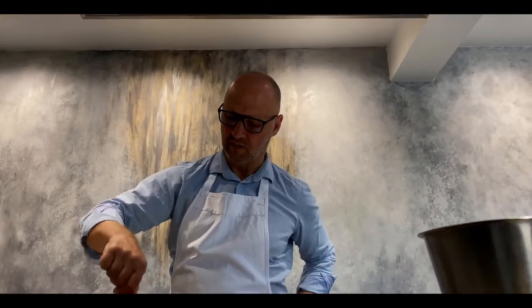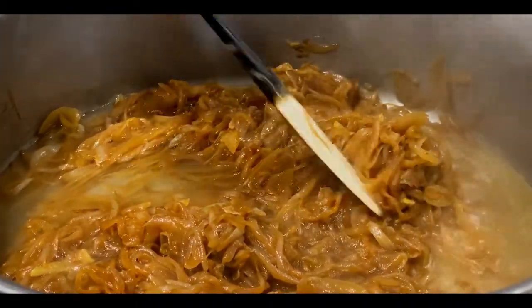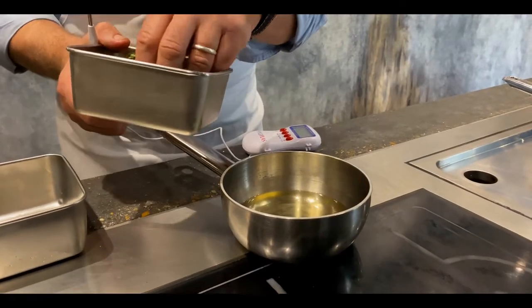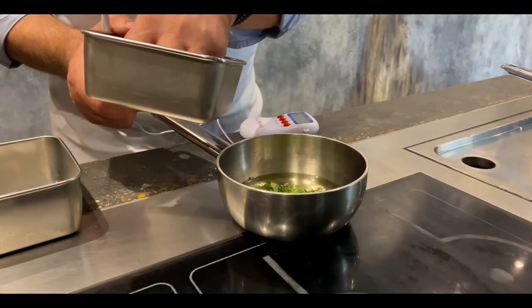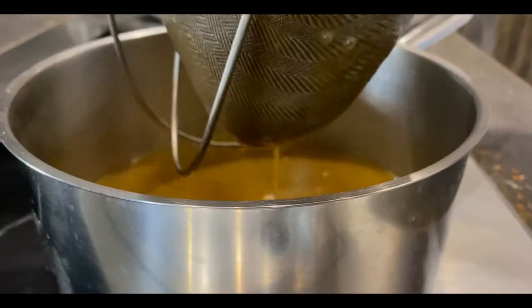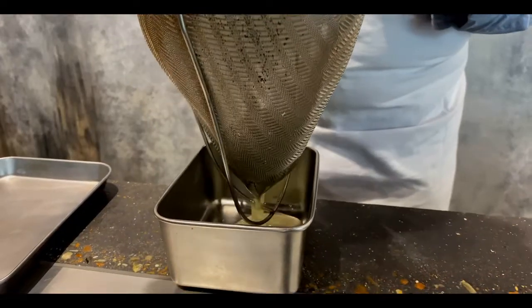When nice and golden, pour in the water and cook on a very low heat for 30 minutes. Leave to cool and then place in the fridge overnight for the onions to infuse into the water. Also the day before, make the thyme oil by heating 100ml of sunflower oil to 86 degrees, then add 25 grams of thyme. The next morning, pass the onion stock through a sieve making sure you extract all that lovely stock, and also pass the thyme oil.